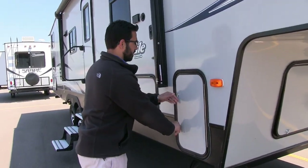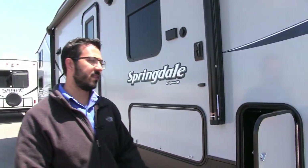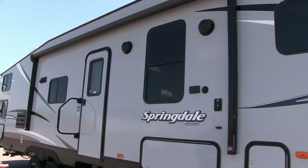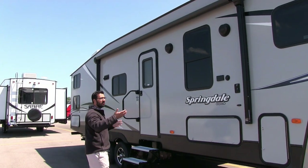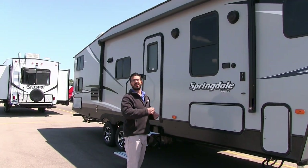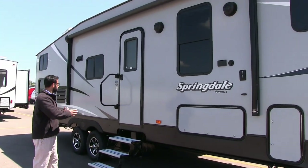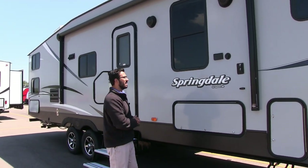Coming around to the campsite side, you have one 30-pound propane tank on this side and an additional one on the other side, giving you 60 pounds of propane total. Up top is a nice big power awning — just the touch of a button to roll it out or put it back in. It has an adjustable pitch and an LED light strip so you have light at night without hanging anything. There are no vents underneath the awning, so it's all usable camp space for chairs and tables.